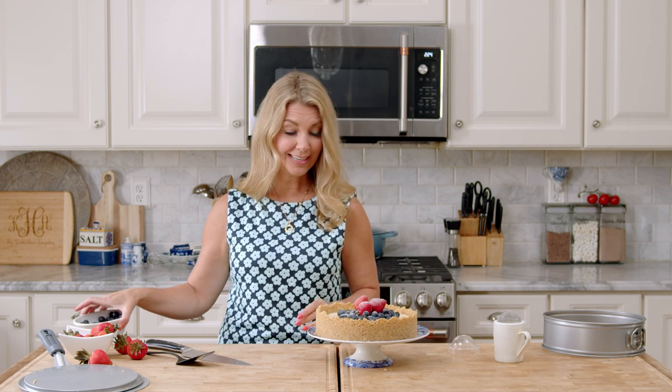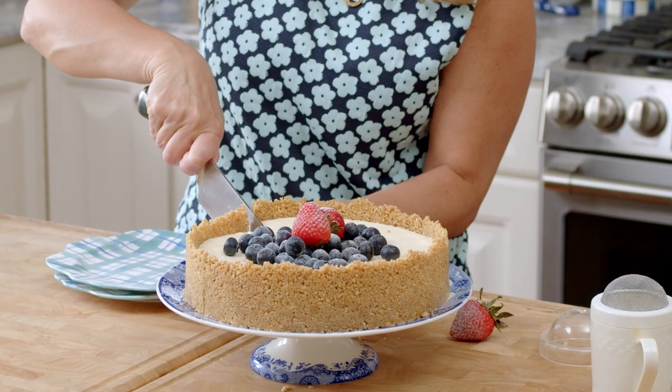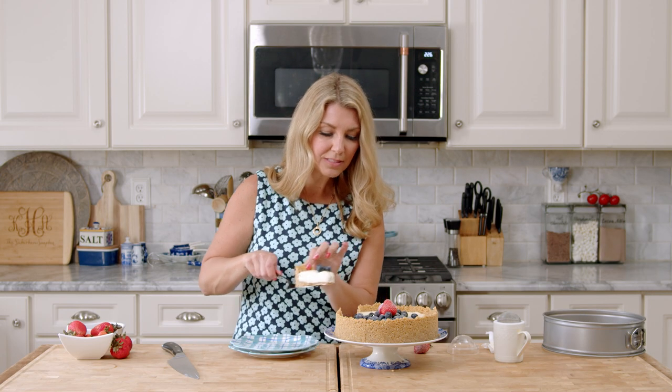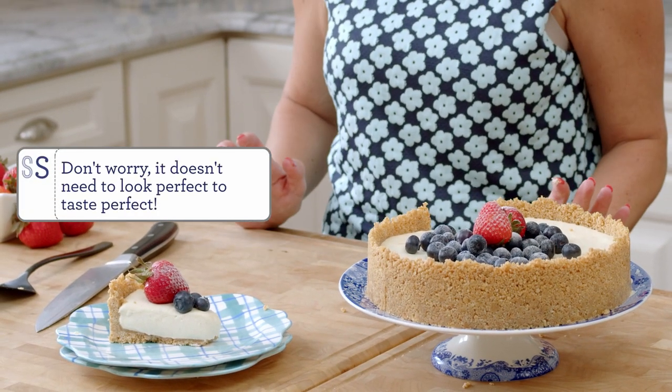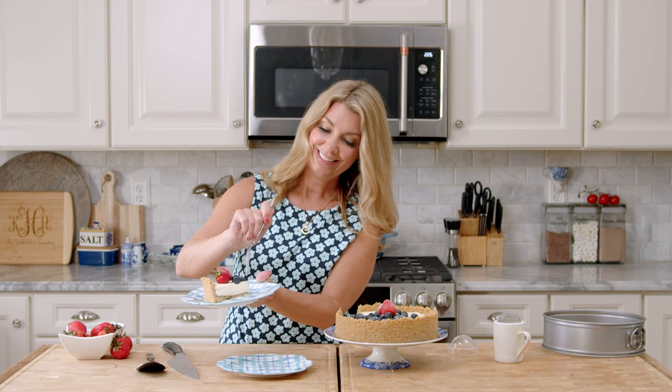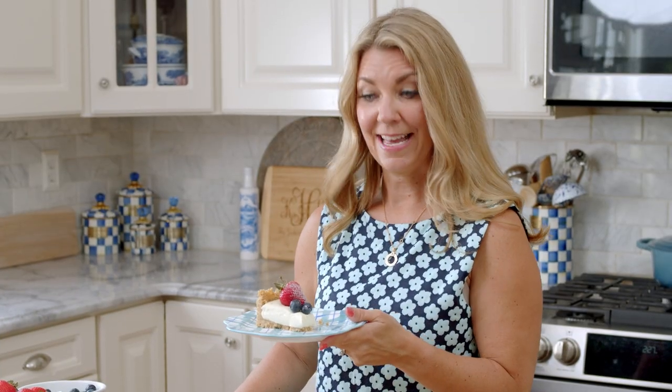I'm going to take a slice and start eating. It's sweet and rich but not overly so, with little hints of vanilla, and you can taste that lemon cutting the sweetness a little bit. Simple and fantastic. If you like this video, please give me a thumbs up and subscribe to my channel. For even more recipes, visit thesuburbansoapbox.com. Thanks again, see you then!